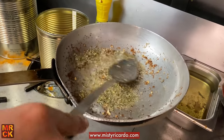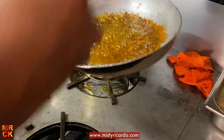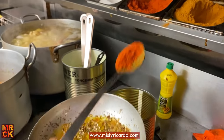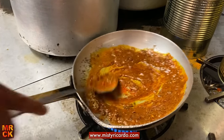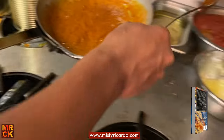A bit of salt, kasuri methi — fenugreek leaves. There's quite a lot of mixed powder going in. That's the madras spice. And is that standard chilli powder or extra hot? Standard. So once that's done, that's the tomato puree going in.